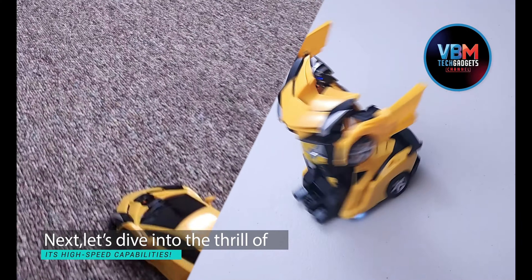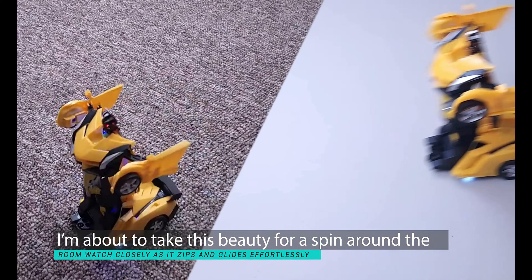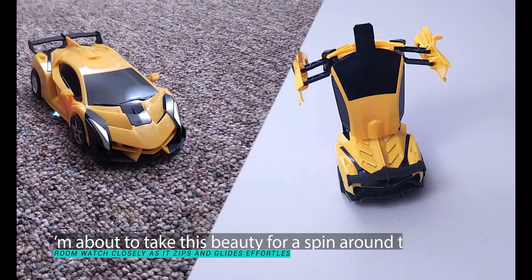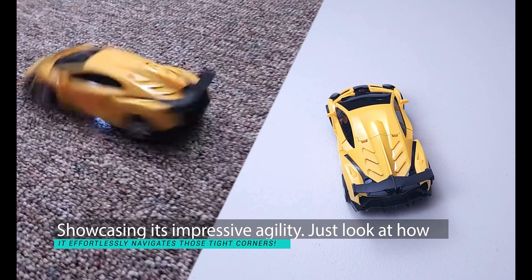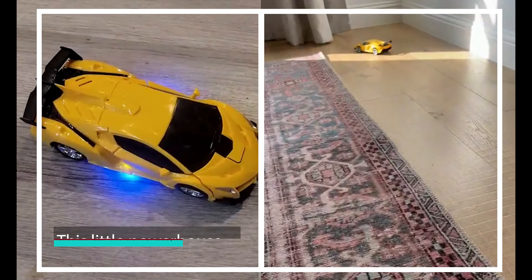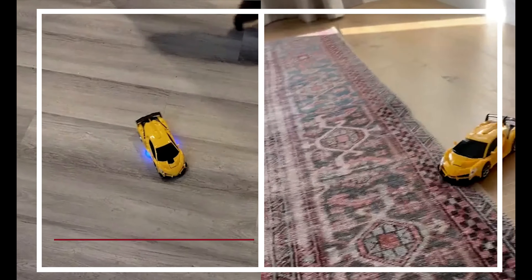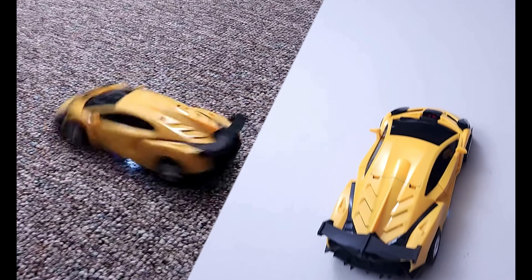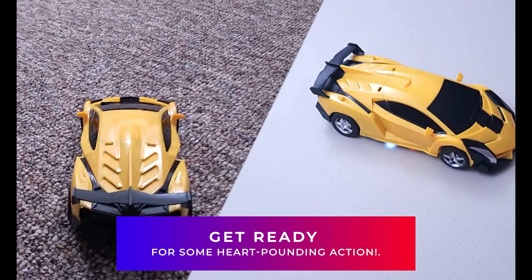Let's dive into the thrill of its high-speed capabilities. I'm about to take this beauty for a spin around the room. Watch closely as it zips and glides effortlessly, showcasing its impressive agility. Just look at how it effortlessly navigates those tight corners. This little powerhouse can really pick up speed, delivering an exhilarating ride that's sure to excite both kids and adults alike. Get ready for some heart-pounding action.